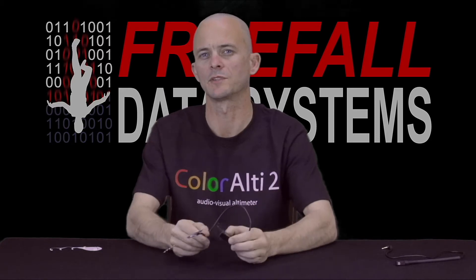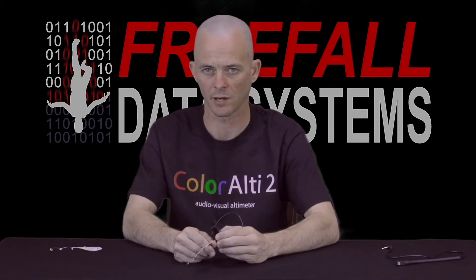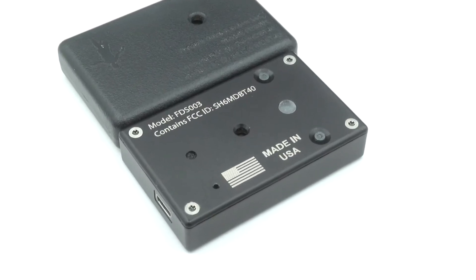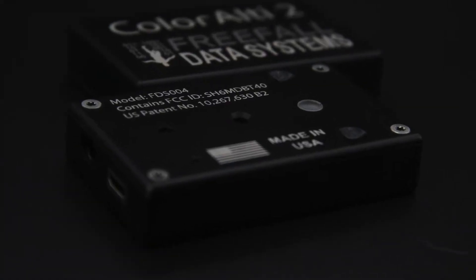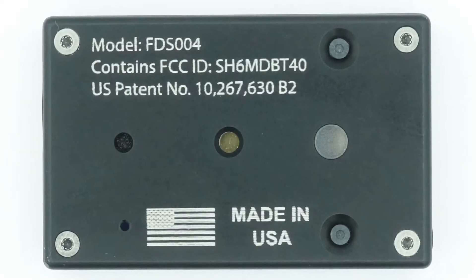Let me give you a closer look at this altimeter, which we've already begun taking pre-orders for on our website FreeFallDataSystems.com. If you saw our video on SonoLT2, that will give you some idea of the capabilities of ColorLT2, because ColorLT2 now includes every single capability of SonoLT2.